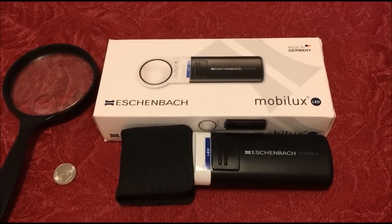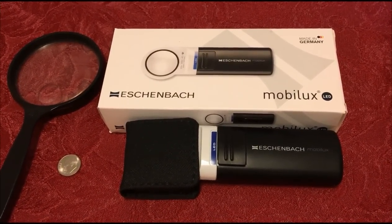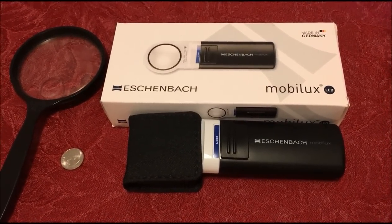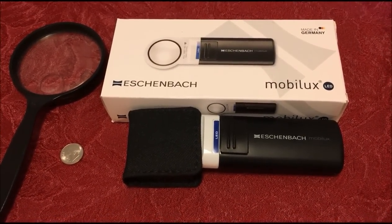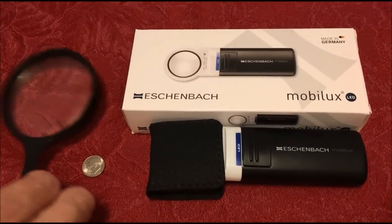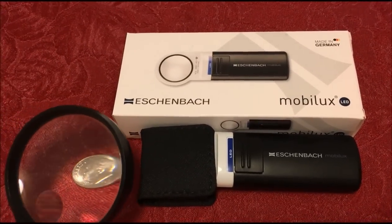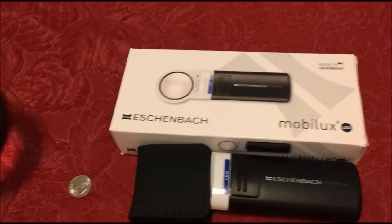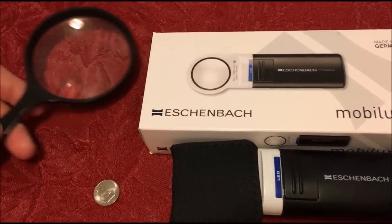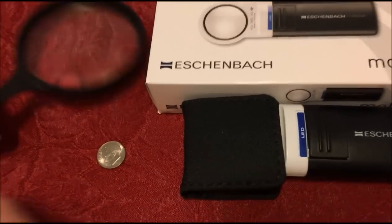Hey there YouTubers, JB Coins here with another video. Wanted to share this with you guys — we got an upgrade. A lot of our videos you've heard me talk about my crappy vision and what I call the cheater, to help me try and magnify the coins when coin roll hunting or looking through various coins we've gotten in change.